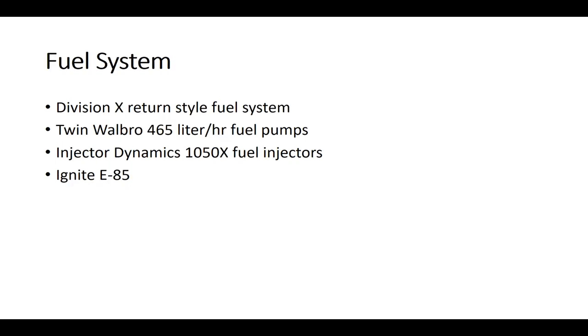For the fuel system, I went with the Division X return-style fuel system, comprised of twin Walbro 465 liter-per-hour fuel pumps. I went with Injector Dynamics 1050x fuel injectors — these are good enough for over 1000 horsepower on E85. I was a little worried I might have to upgrade to something larger, but I didn't. For dyno day I went with Ignite E85 — you can't smell the exhaust at all when you're running this, it smells kind of sweet. At the pump where I live it's actually E70, and you can smell a little bit more exhaust with that.